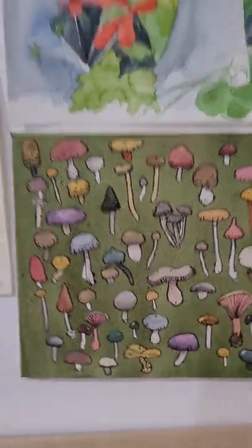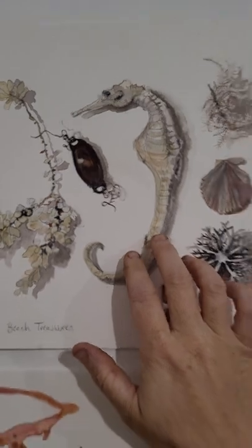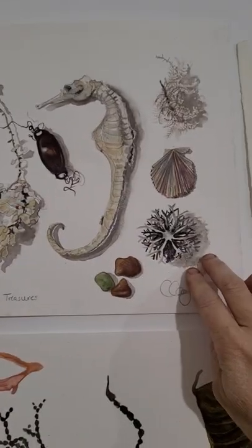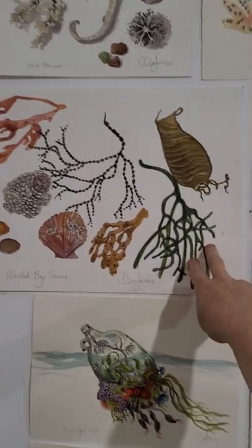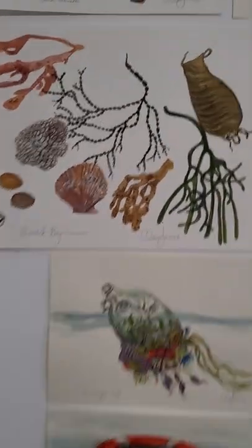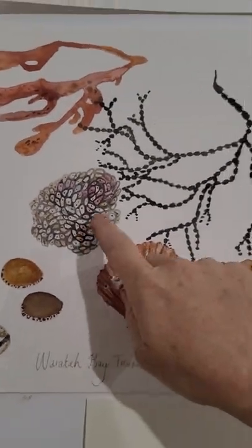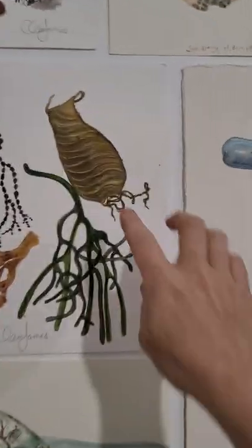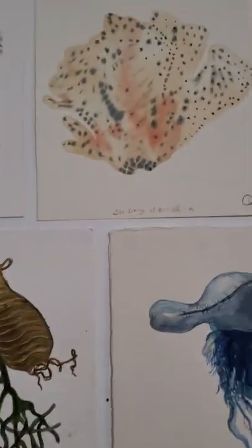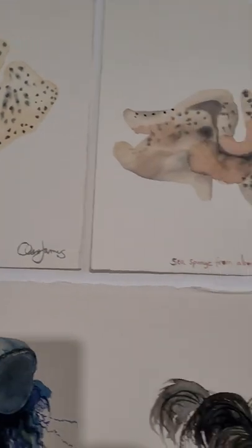On this wall, up here is a pretty detailed piece that I painted at the beach — different bits and pieces I found. This is 'Waratah Bay Treasures.' There's quite a bit of detail in here — different eggshells, cowries, shark eggshell. I love these too. That's a sea sponge. I just like how loose these are.